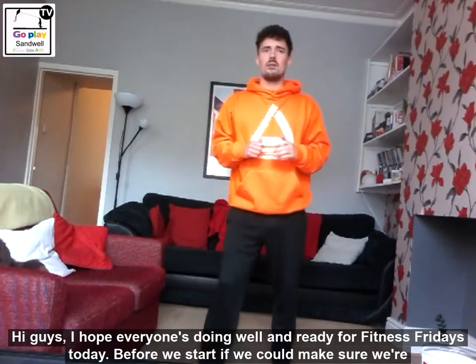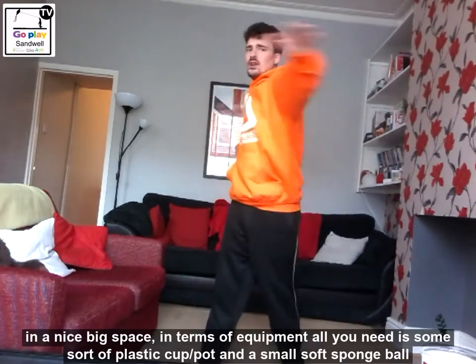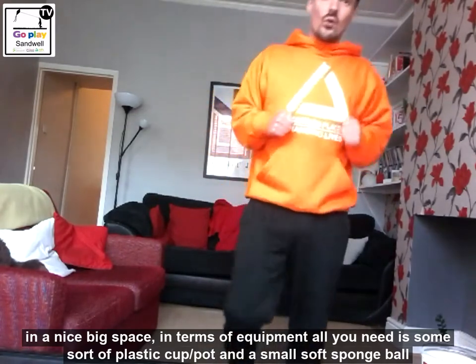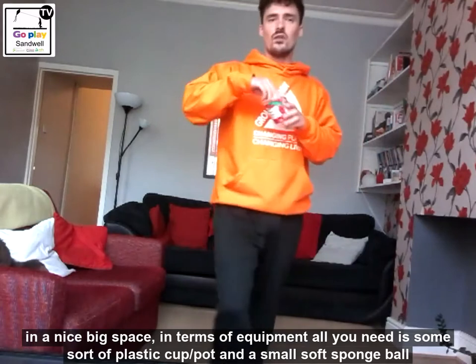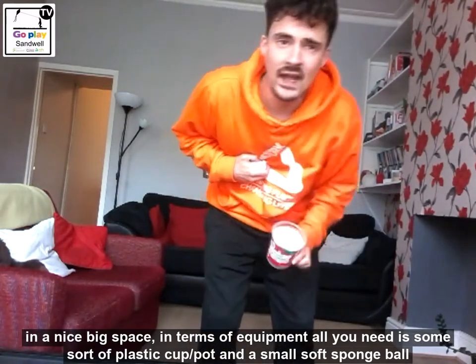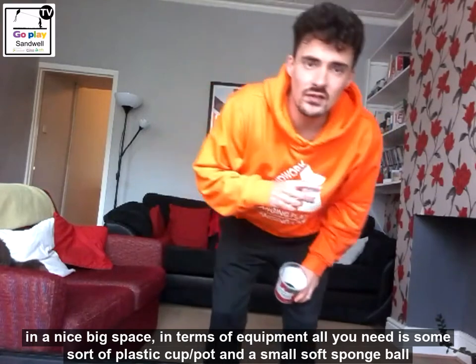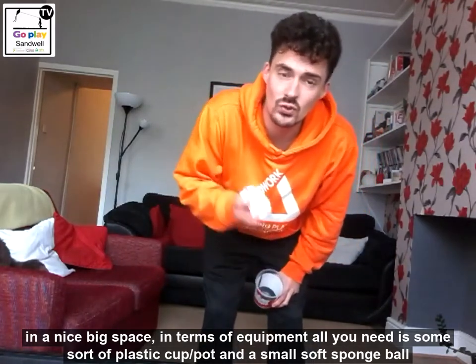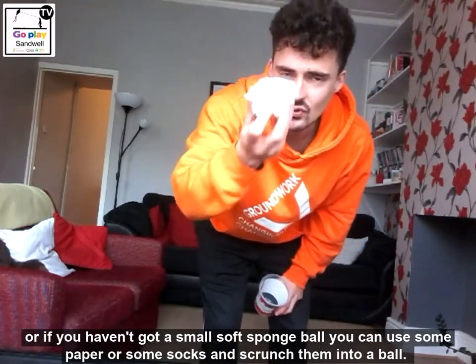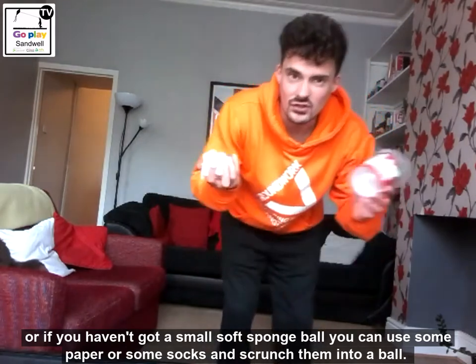First things first, before we start, if you can make sure we're in a nice big space. In terms of equipment, all we need for today is some sort of plastic cup or plastic pot — as you can see, I've got mine here. The only other thing you need is a small sponge ball, or if you haven't got one, you can use some scrunched-up paper like I'm using here, or you can use some socks, for example.